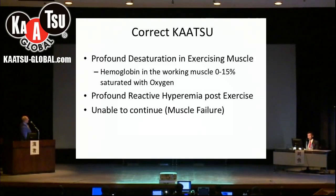With respect to the MOXIE, when the hemoglobin in the working muscle gets down to 0 to 15% saturated with oxygen in the profoundly saturated and exercising muscle, this is what I think is associated with proper or correct Katsu. These conditions are associated with muscle failure.